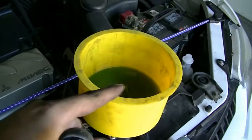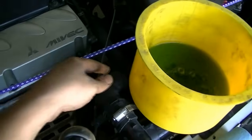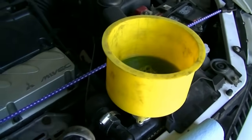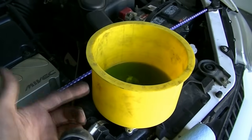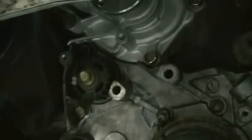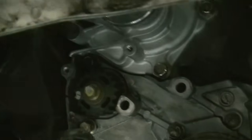Next, add as much coolant as you can to the system. You'll probably need to squeeze the upper and lower radiator hoses to get all the air out and get as much coolant in the system as possible. I was able to get a lot of coolant back in. Then check for leaks — because if you have any leaks this is the time to find them. You don't want to put everything back together and then realize the water pump is leaking. As you can see, we don't have any leaks, so we're going to move on to the next steps.